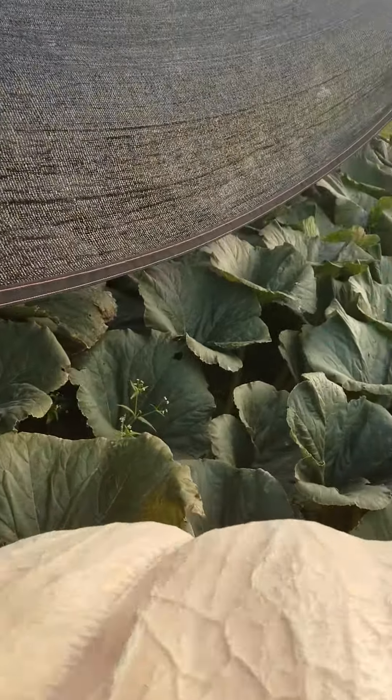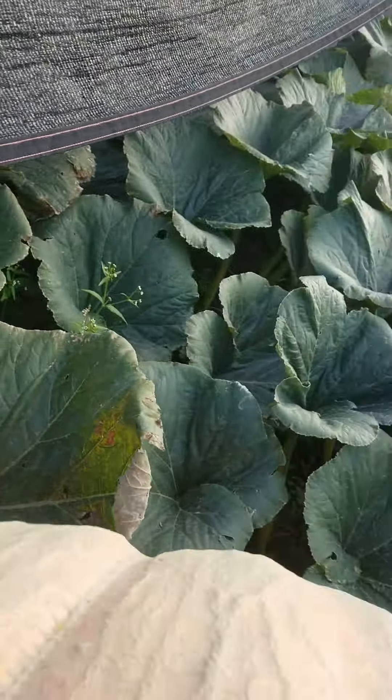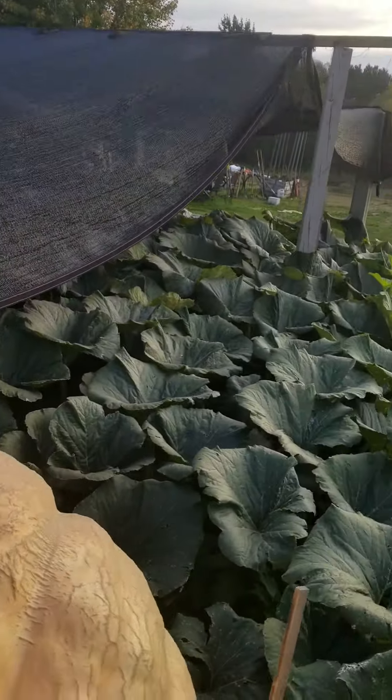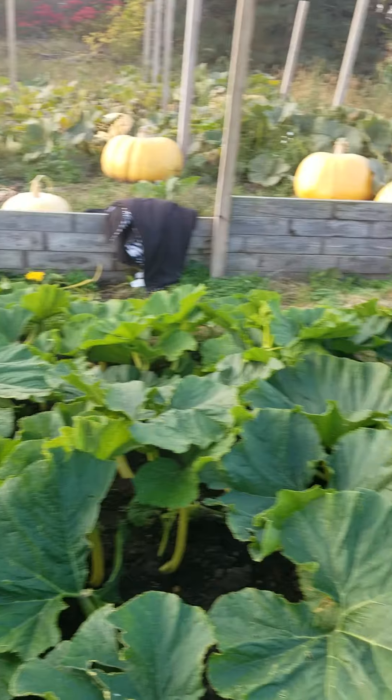Even though I snapped the main vine down there again, the rest of the plant looks really good. And right after that, the day I got a full thousand square feet of plant,